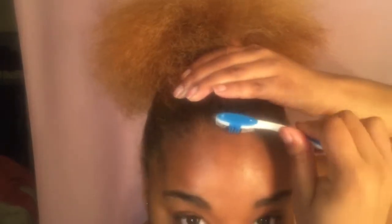Now I'm taking a toothbrush and I'm gonna work on my baby hairs — get them all brushed down, nice and sleek. Then I'm gonna spray hairspray on the toothbrush and brush my baby hairs down just to make sure they're nice and stiff and not gonna go anywhere.